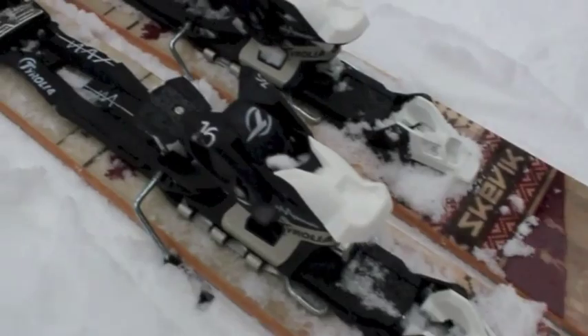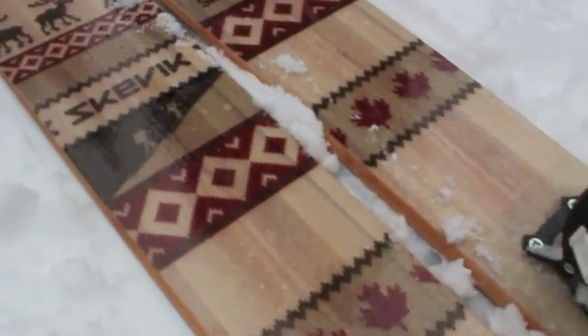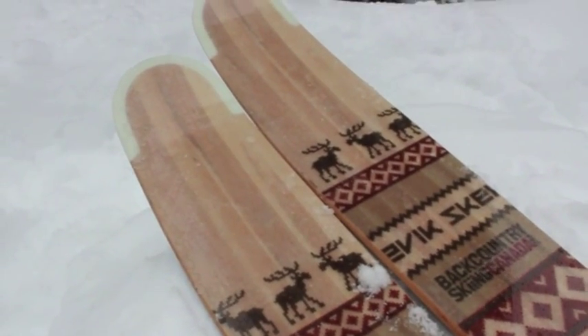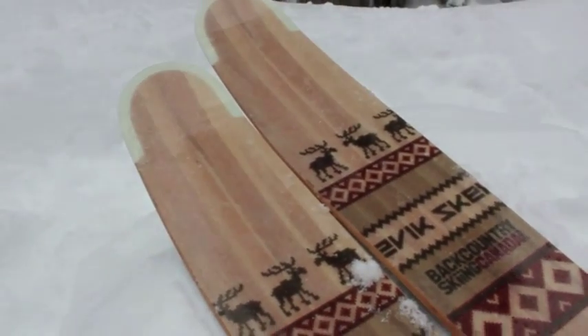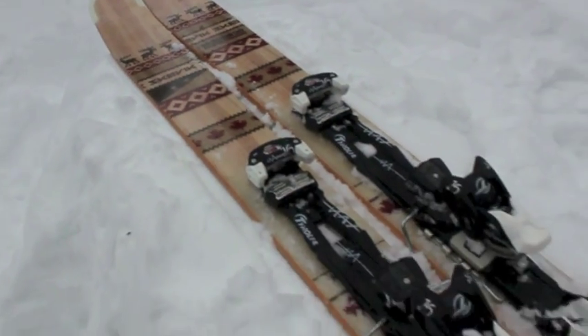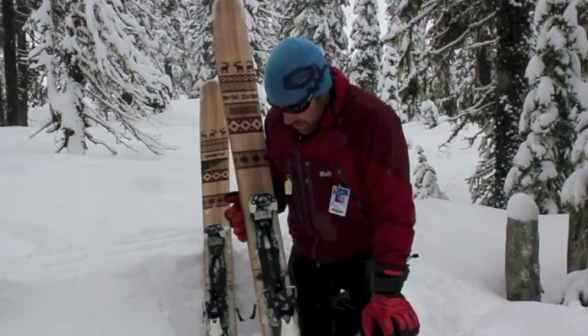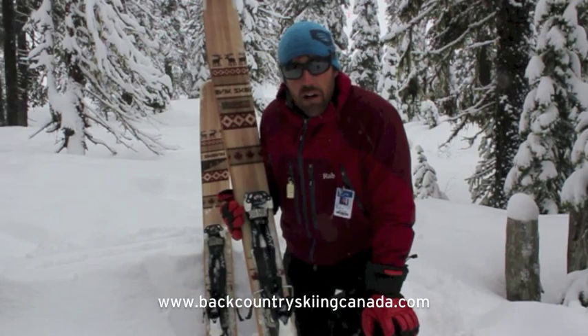We've got the Tyrolia Ambition AT bindings on them, so it's a fairly heavy setup. The ski itself is 5 pounds per ski. The dimensions are 142 at the tip, 122 at the waist, and 135 at the tail. So it's a big ski. They come in 165, 175, and 185, and they retail for about $700. If you're interested, you can read the full review on our site at BackcountrySkiingCanada.com.